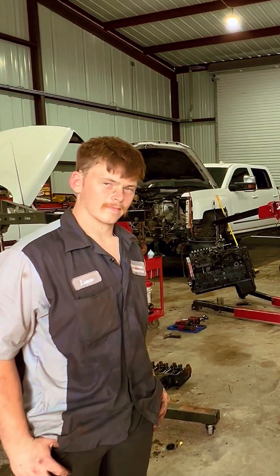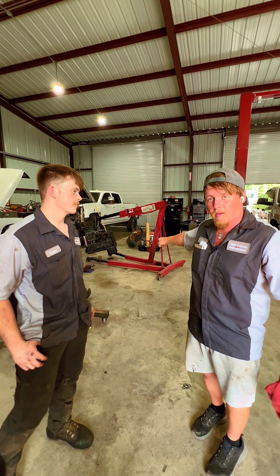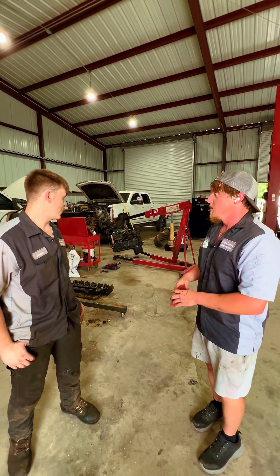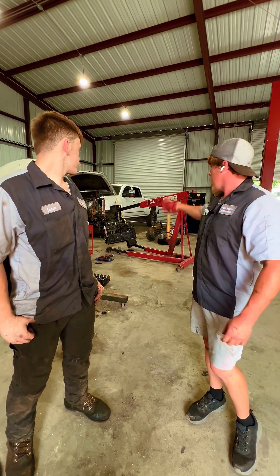Me and Isaac are going to show you how to properly remove a P7100 injection pump from a 12 valve. What year is this truck? A 98 — that's a very desirable truck. Five-speed truck, I can tell, and it's got the 215 pump, especially if it's a five-speed.